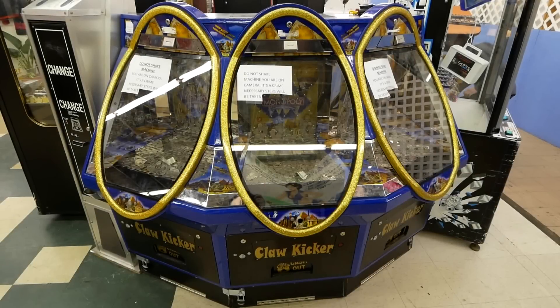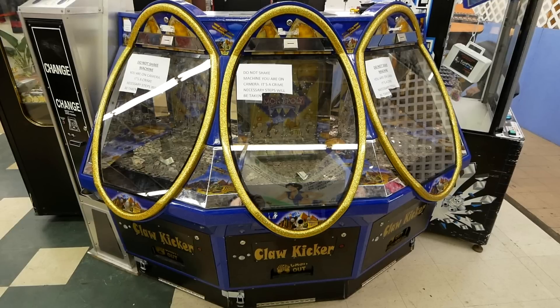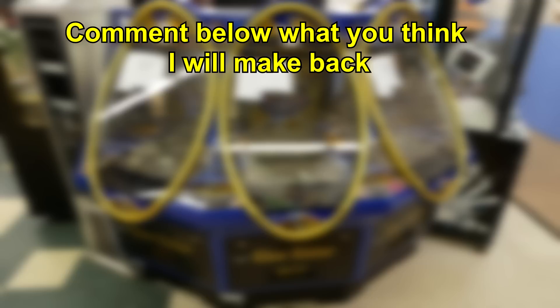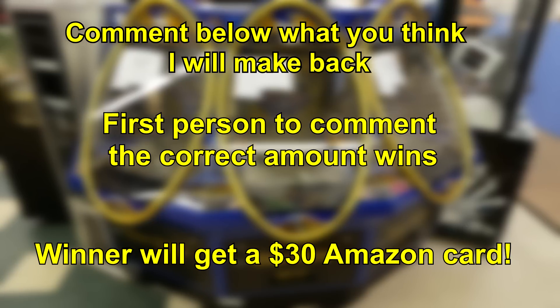Before this video starts, I just wanted to let everybody know there's going to be a giveaway within this video. I'm going to be putting 500 quarters at once into this coin pusher. Like my last video where I put 200 quarters at once — write down in the comments how much money you think I'm going to get back. Last video the answer was $38.75 out of $50. The first person who guesses the exact amount wins a $30 Amazon gift card. Good luck and hope you enjoy the video.